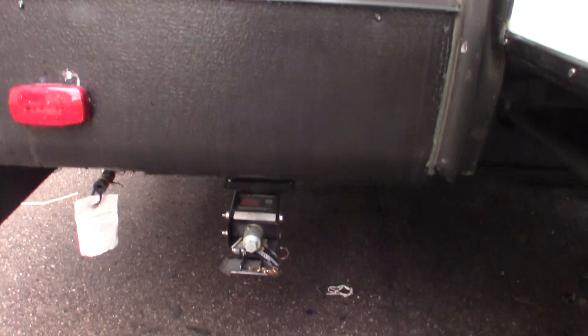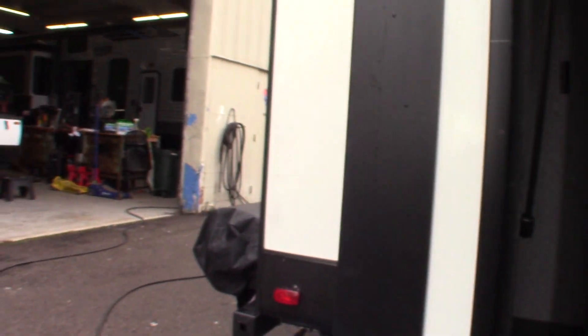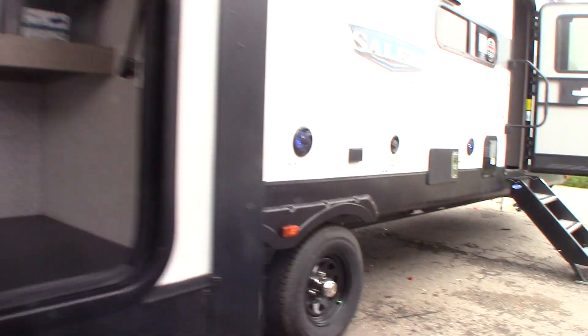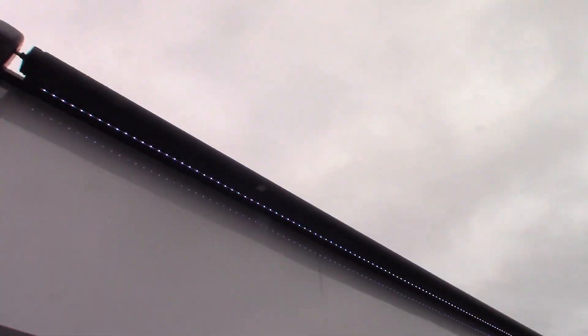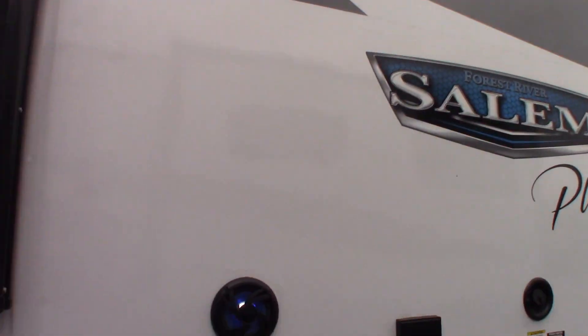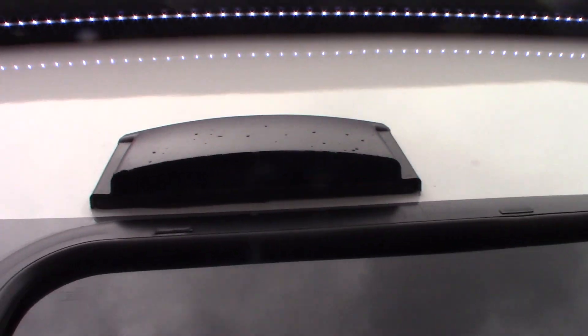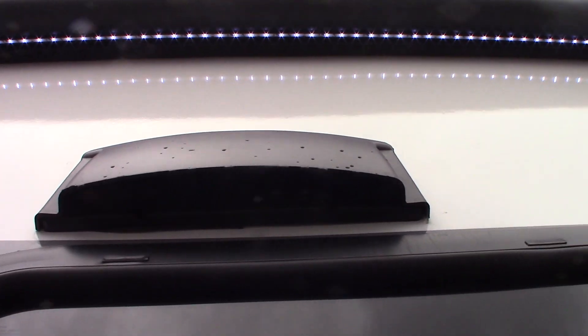You have your quick-drop stabilizer jacks. Of course you have running water out here, and a refrigerator, and the grill swings right around. You have a power awning with LED strip, you have outside speakers, some power here, and a vent here for your range hood fan.